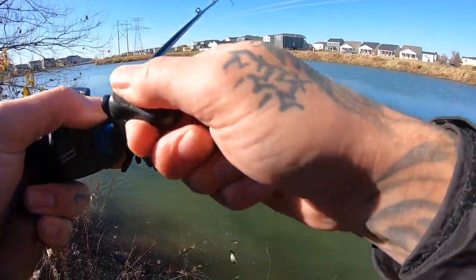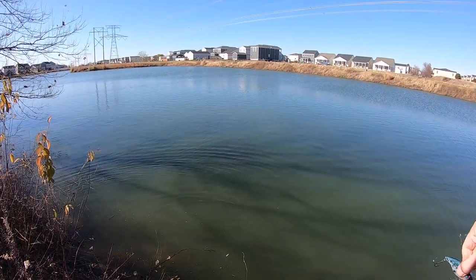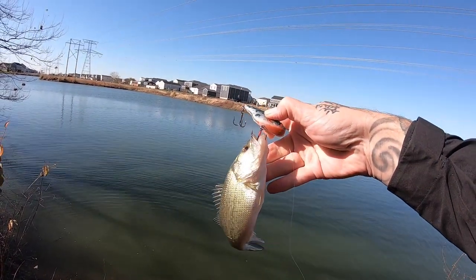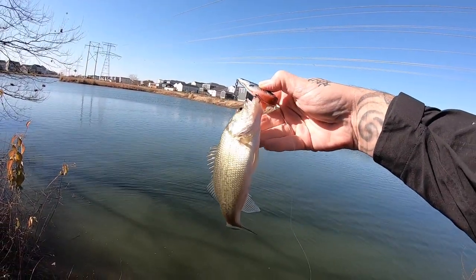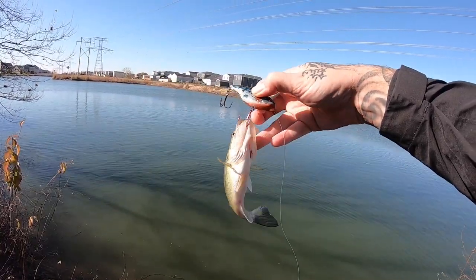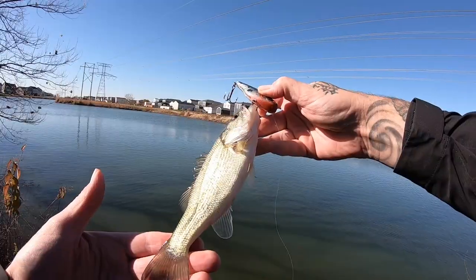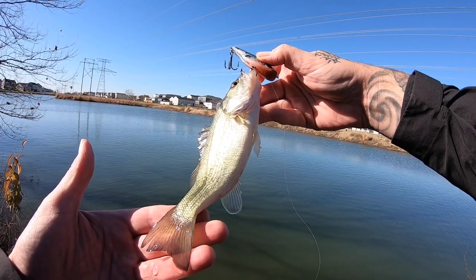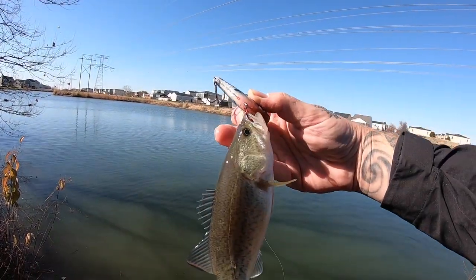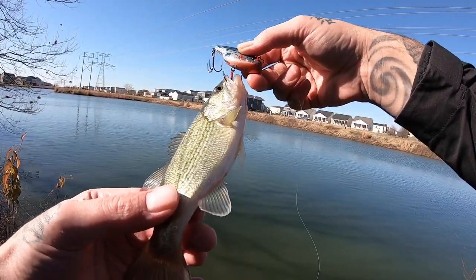Oh man. Well there you have it, and he took them red hooks too. That's why I put the red hook on the front — because I wanted him to go after the head before the tail — and yeah, he got all three of them. One, two, three. It is nowhere near what I was hoping to catch, but you know what, I caught a fish on a lure I custom painted and that's good enough for me. We're gonna try to get a few more.